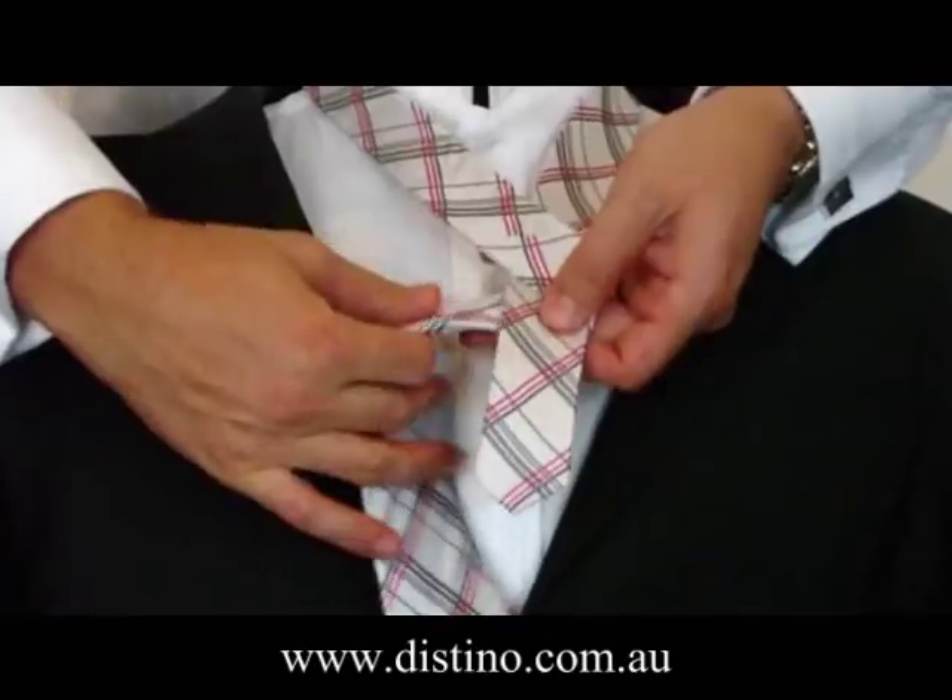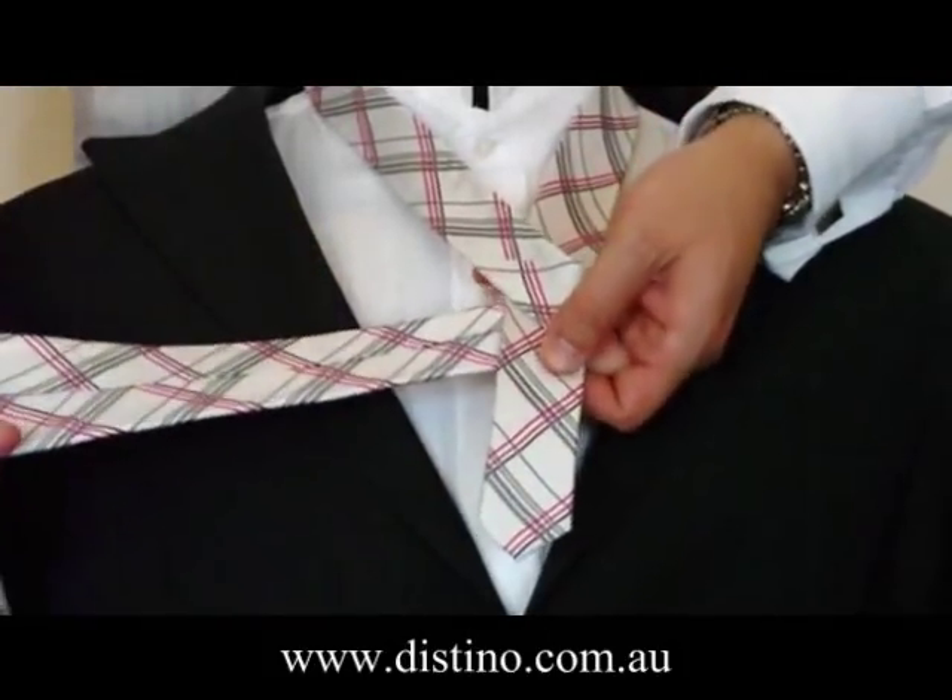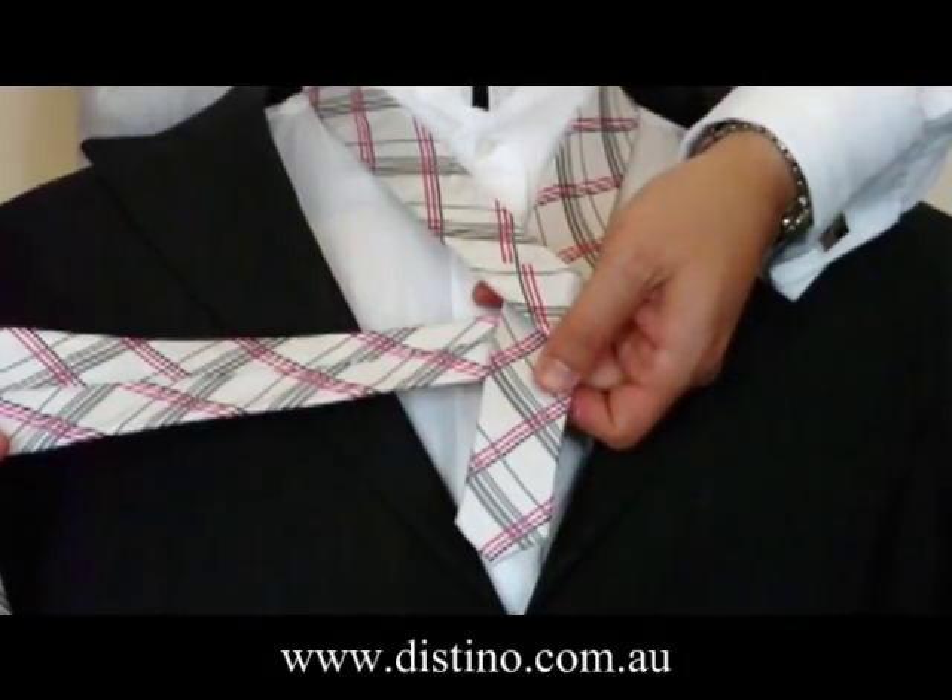From there, you then need to bring the long end back underneath the short end of the tie, showing the back of the tie towards the front, as you can see there.